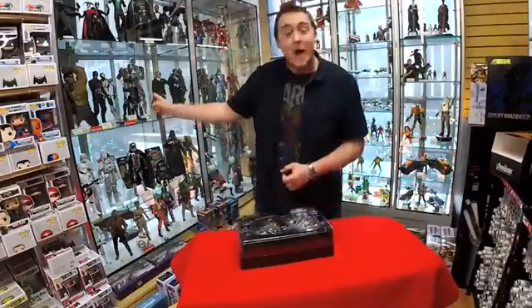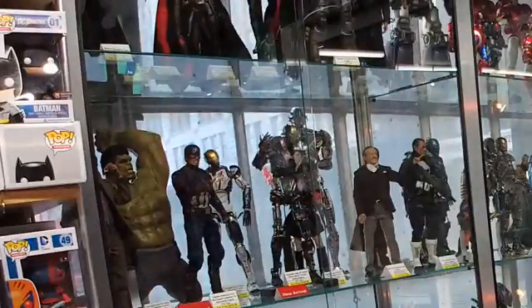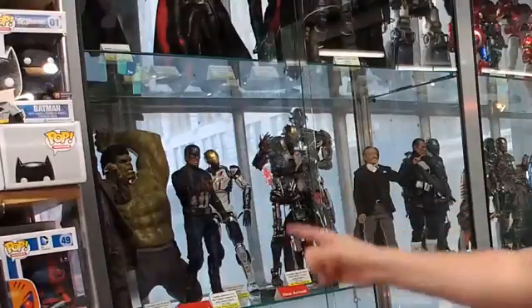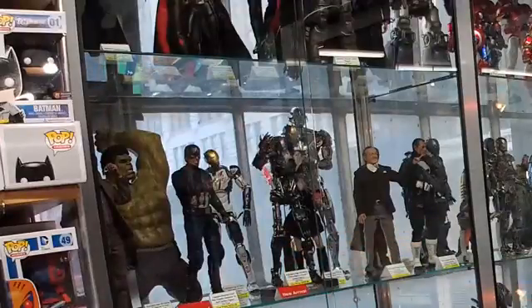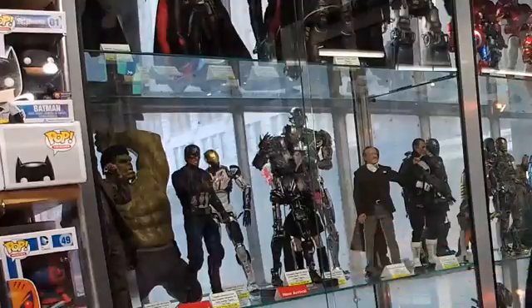Not sure if you can see it, but we do have it on display right there. So if you're curious what it looks like on display with a pose, right there. And as you can see next to it, Captain America — obviously he just heard someone say a naughty word, he's pointing at them and saying 'language.' You can see we have a bunch of Marvel Hot Toys as well.